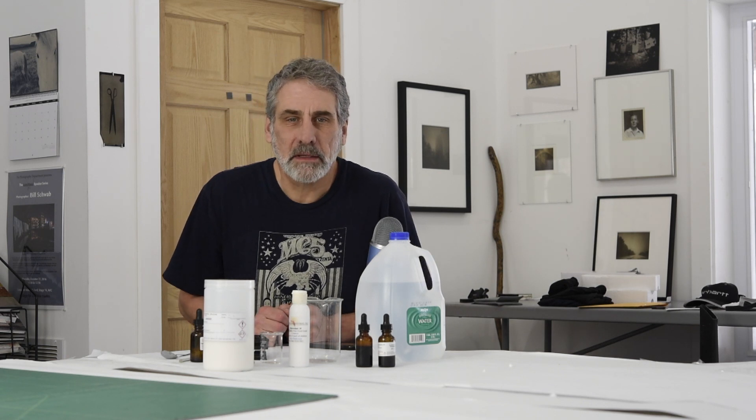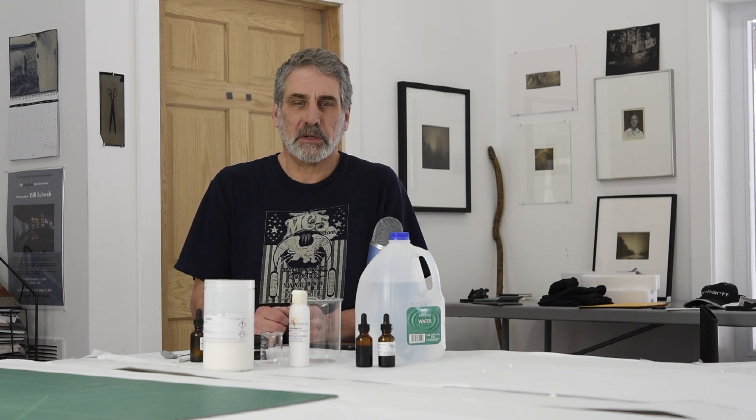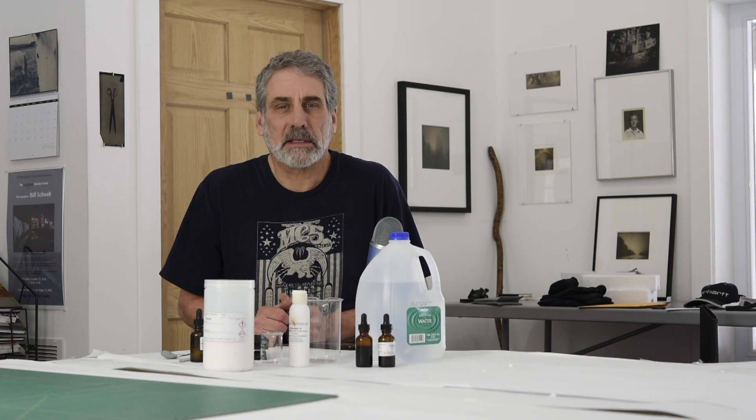Hi there, my name is Bill Schwab and I'd like to welcome you back to Northlight Photographic Workshops. It's a beautiful day here at the Photostock studio and we're going to have some fun mixing a little chemistry today.